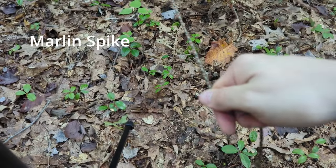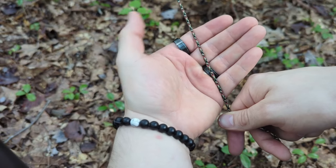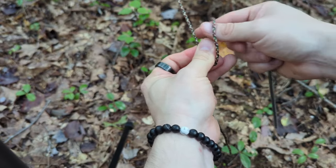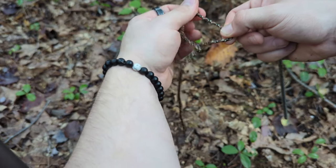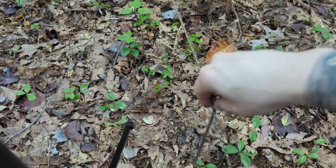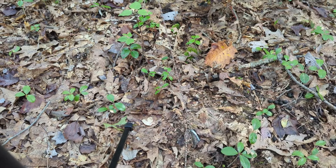This is the marlin spike hitch. I start it the same way as the bowline knot. If you have the rope laying in the palm of your hand, make a loop around your hand. Take your loop and feed it up the rope to make a new loop. Take a stake, or a stick, or what have you, cinch it down, and then you can put the stake in the ground and use it to secure your tarp.